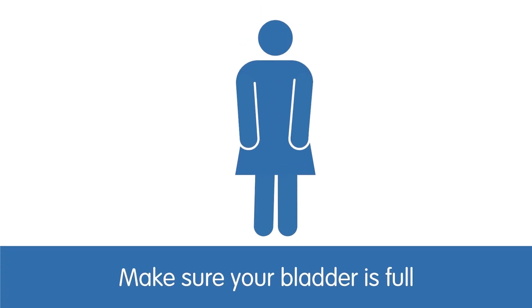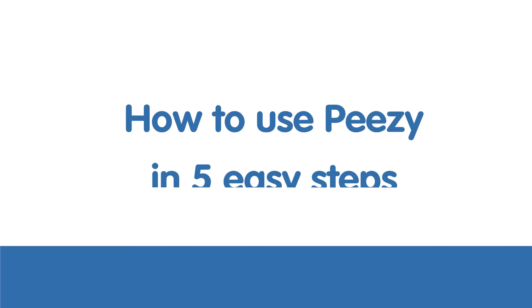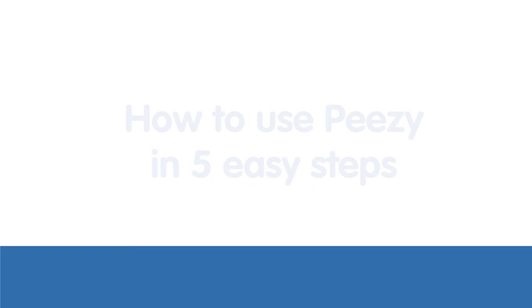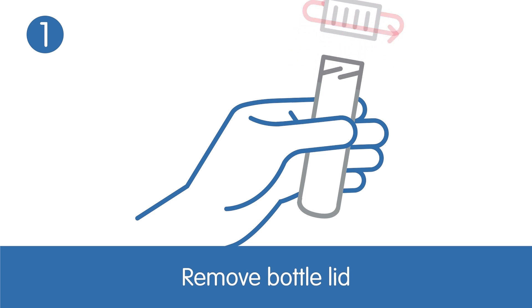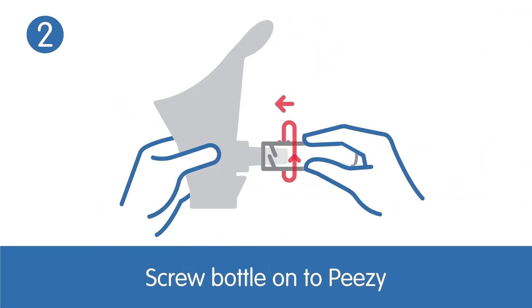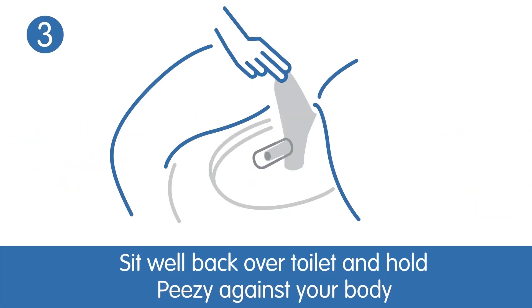Make sure your bladder is full. How to use PZ in five easy steps. Remove the bottle lid. Screw the bottle onto PZ. Sit well back over the toilet and hold PZ against your body.